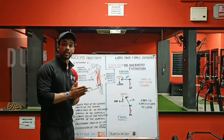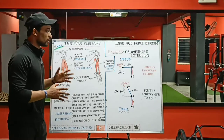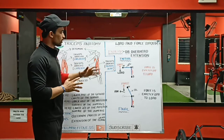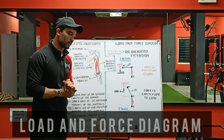This exercise mainly targets your long head of the triceps. Why this exercise targets the long head, we will discuss in another video as it takes more time to explain. Now we will understand the technical part of the dumbbell overhead extension by using a load and force diagram.